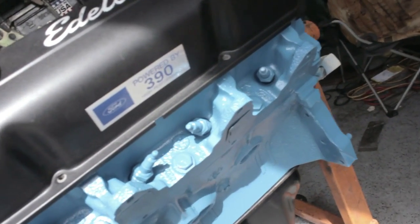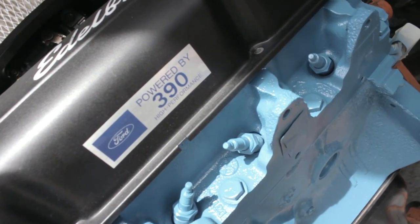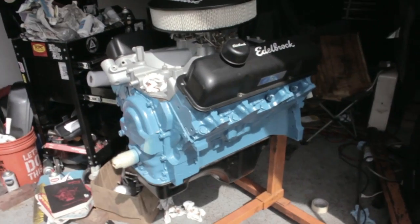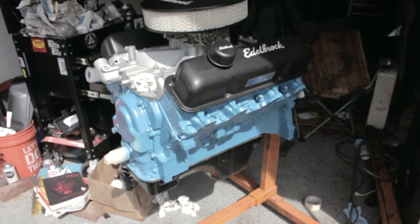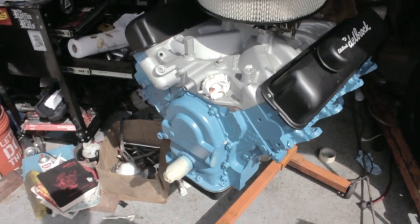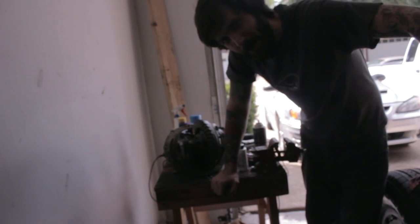I went ahead and splurged and spent the four dollars on some valve cover stickers to identify the engine displacement. Really happy with the way it looks. If it runs half as good as it looks we're in business — hopefully it does, because it cost a thousand dollars to get it to run the way it's gonna run and only cost like 30 bucks to make it look like this. Fingers crossed.